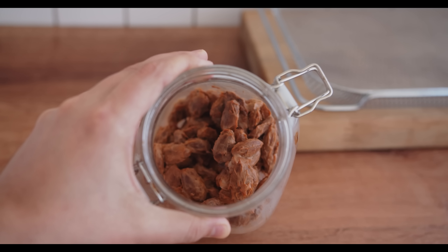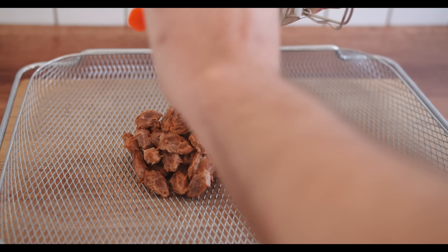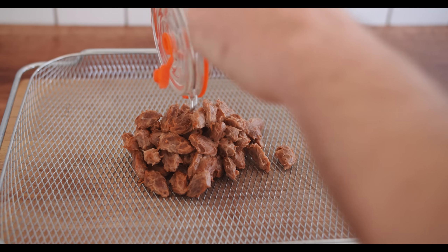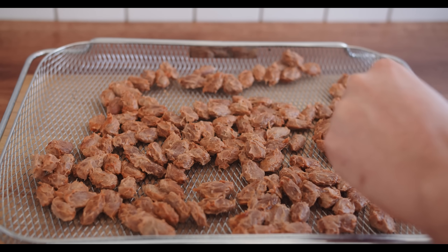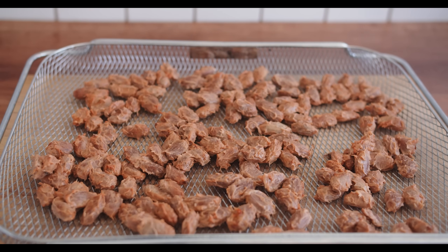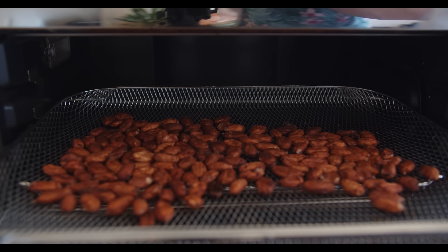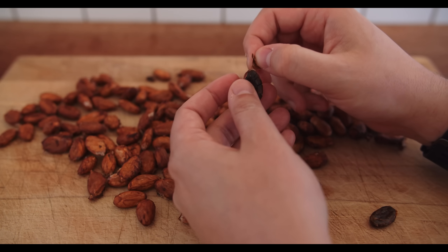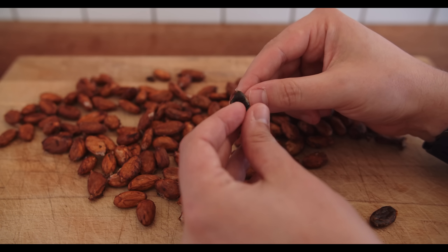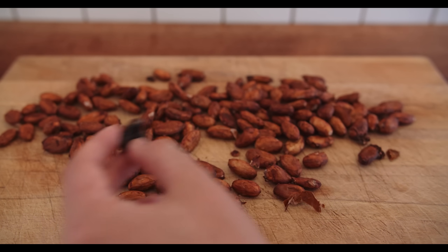Not only does this stuff look funky, it also smells pretty funky and a little bit alcoholic — don't worry though, that's totally normal. Underneath the alcoholic funkiness, it will have an ever so slightly chocolatey smell, almost like a chocolate liquor. Now the next step is to dry these beans out completely. Traditionally this is done in the sun, but the weather was cold and rainy, so I placed my beans into a combo dehydrator oven and let it dehydrate for 24 hours. After the 24 hours, if you peel the shell off the beans, you'll see there's actually a cocoa bean inside. We aren't fully there yet because we still need to roast it, but you can start to see the color is almost there and it will really start to have that chocolatey smell.